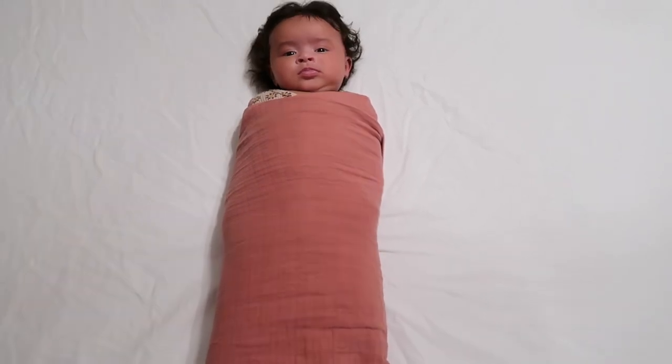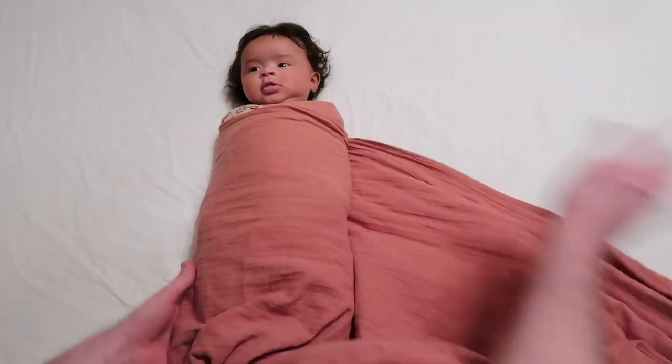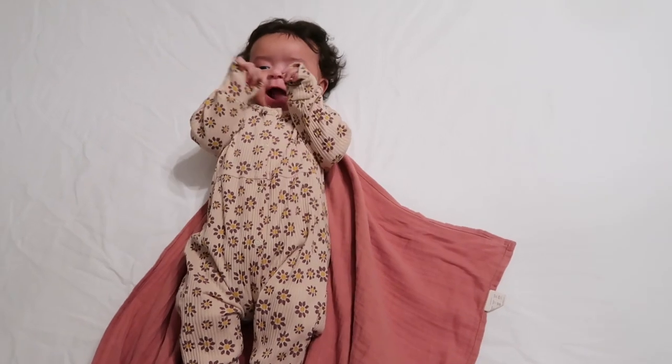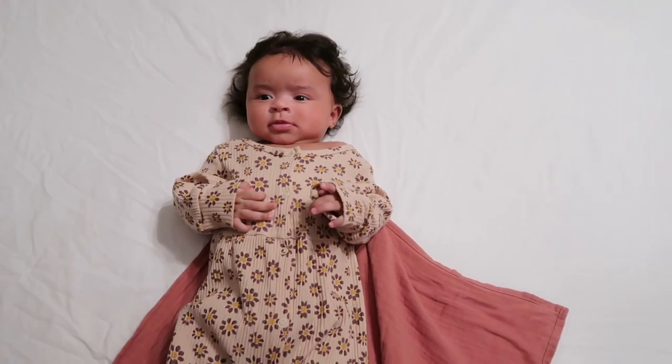To end the video we're just going to undo it since it's not her nap time and we're transitioning her from the swaddle anyway. And there is a swaddling tutorial for you! I will leave the link to the Muslin swaddle in the description below. We have three of their colors and they have many others. Make sure to like this video because I did have to convince Cory to film this — I think he did a fantastic job. Hope you enjoyed, bye!